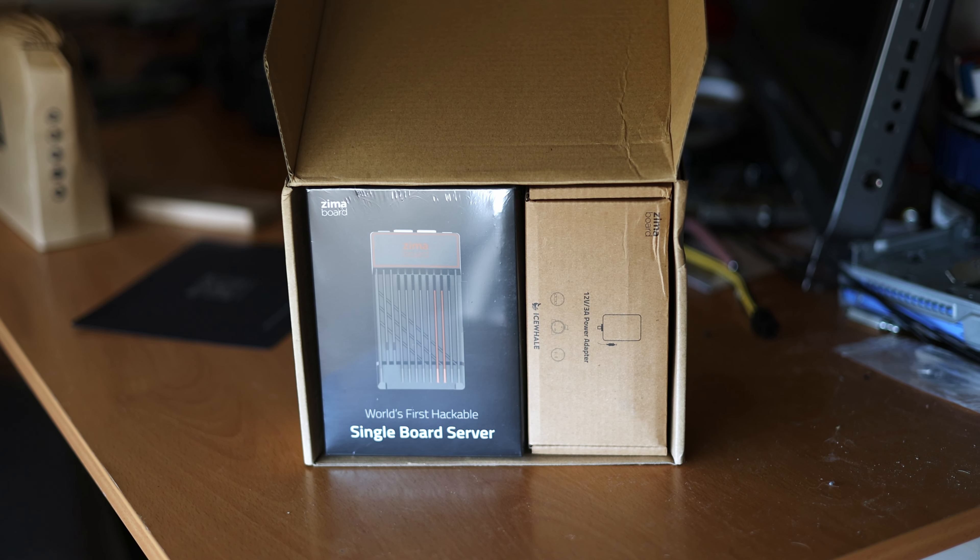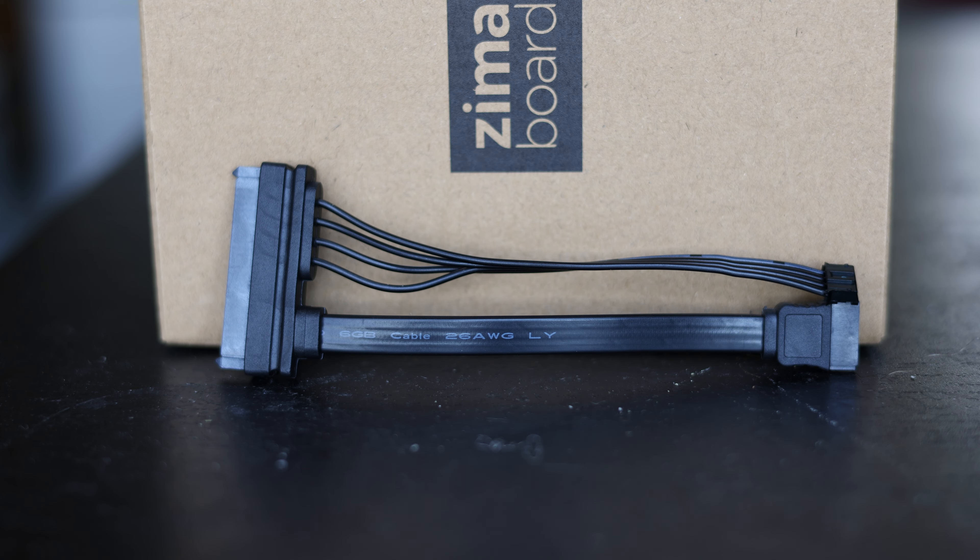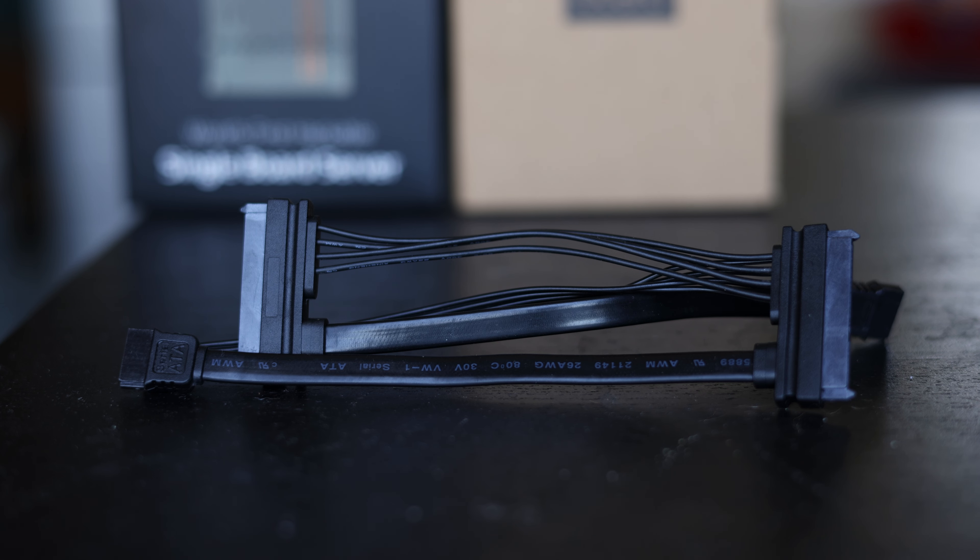Let's first take a look at what comes in the box. Included is the Zimaboard itself, a 12-volt 3-amp power adapter, and a SATA cable to allow you to power one drive. There's another SATA adapter you can get for a little bit extra that allows you to power two drives instead of one.